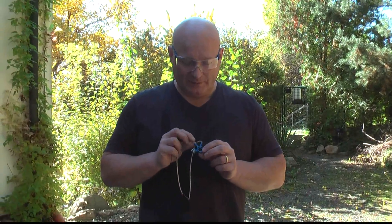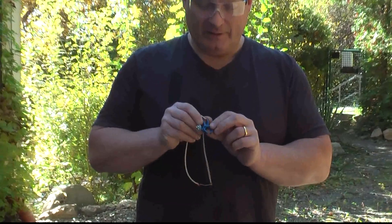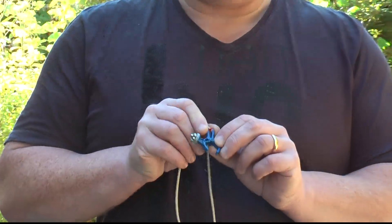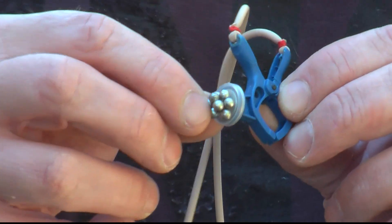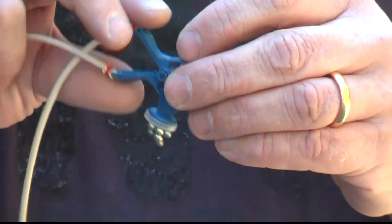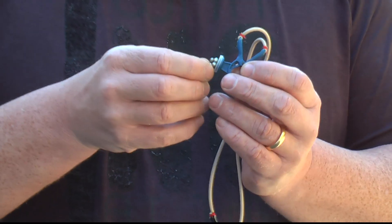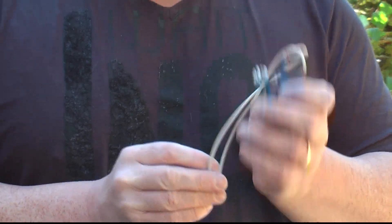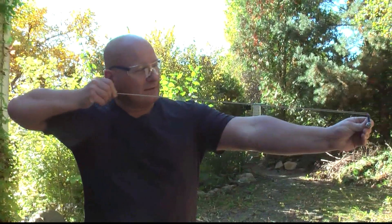This third and last one is my tiniest slingshot, made from a little clamp that my wife discovered in the Do It Yourself market. It even has a magnet where you can attach your BBs, because it shoots steel BBs. You can also clamp it against the loop of your trousers. It's not a powerful shooter, but it's really fun and great for indoor plinking. Just shoot like this — it's fun.